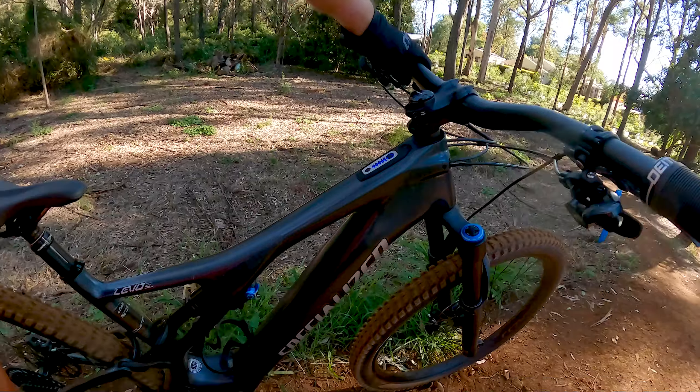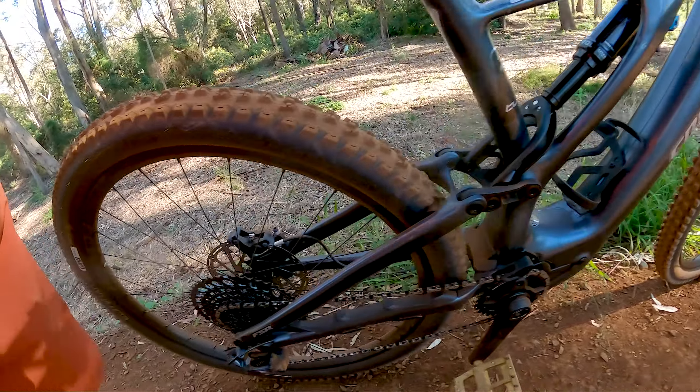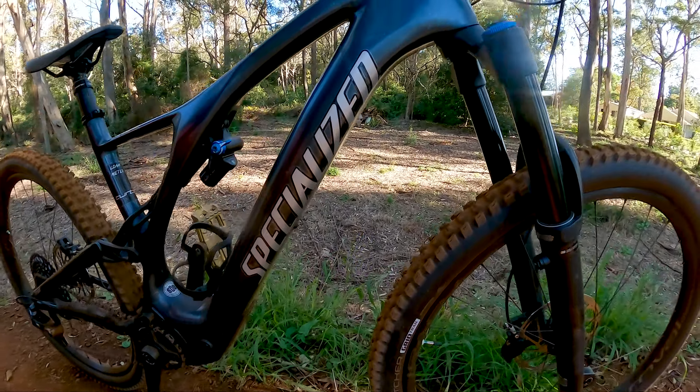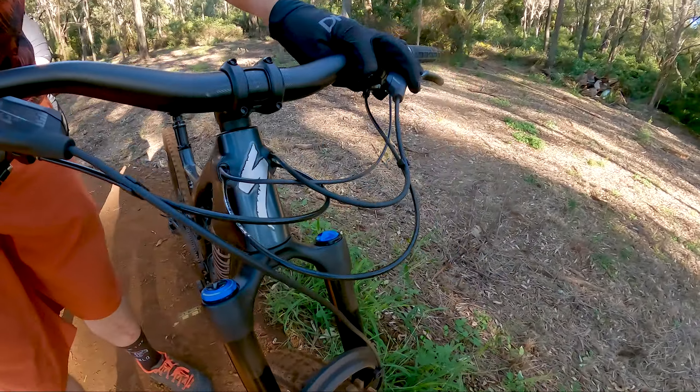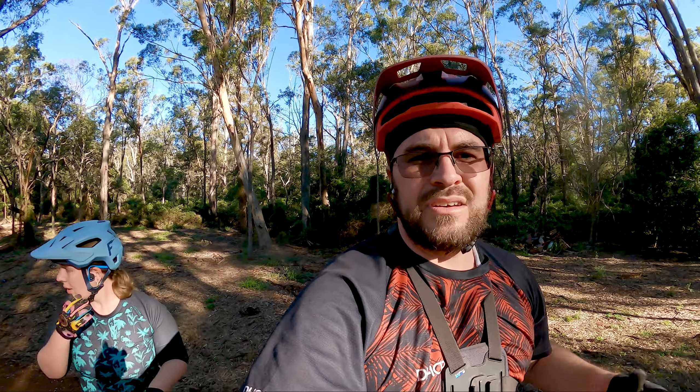It's got a little bit of a coating of dust on it now, looking good with the proper decals on it. It's as yet unnamed — Instagram is still deciding on the name, so we'll announce that at a later stage.